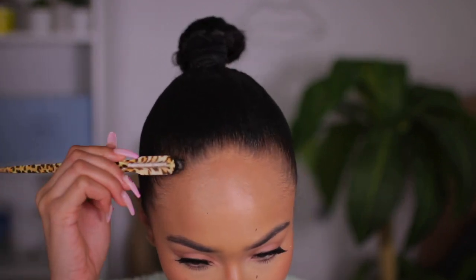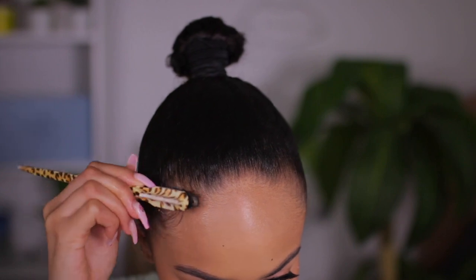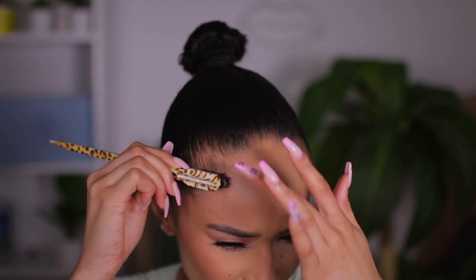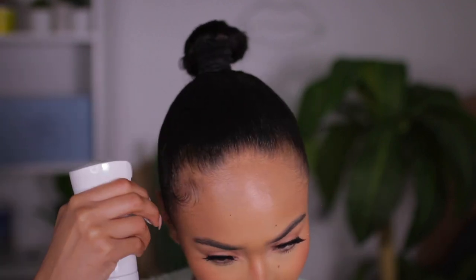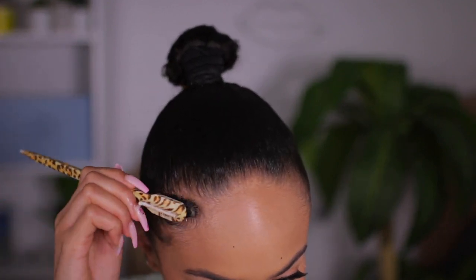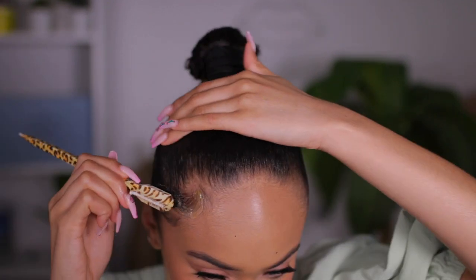I'm going to start working on my baby hairs and just take my little brush. I got this from Revolve — they have a bunch of cute little edge brushes. I'm just gonna take a little bit of water to reactivate it, just so it makes it easier to control the baby hairs, and sometimes I'll take a little bit of Gorilla Snot to keep them from lifting and going away.